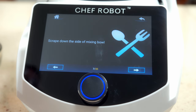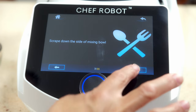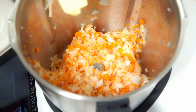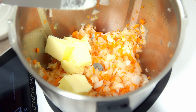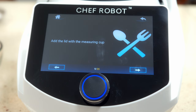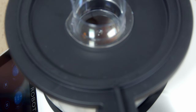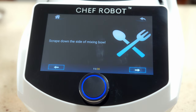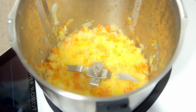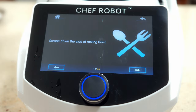When it's done we hit next, scrape down the sides of the bowl, and move on. We're going to add 2.8 ounces of butter — or thereabouts. Butter goes in, lid back on, and we hit play. This is going to cook for five minutes — it shows you the time, temperature, and speed. Next up we scrape down the sides of the bowl again. It just walks you through the whole recipe, step by step.